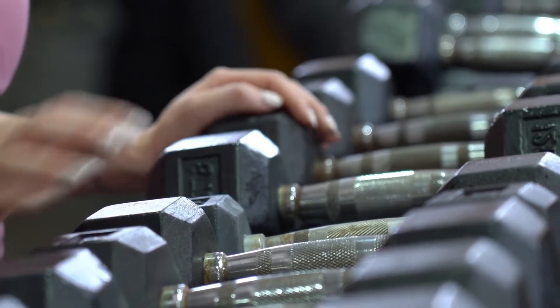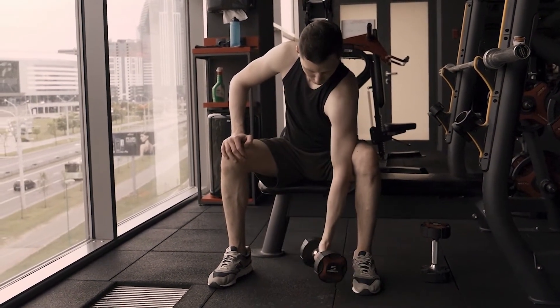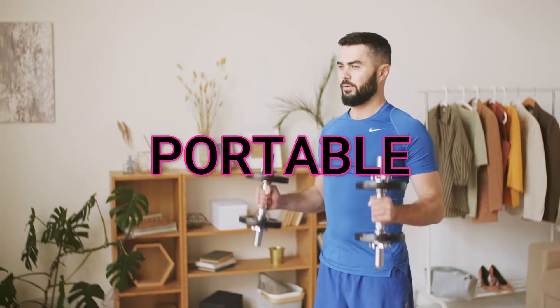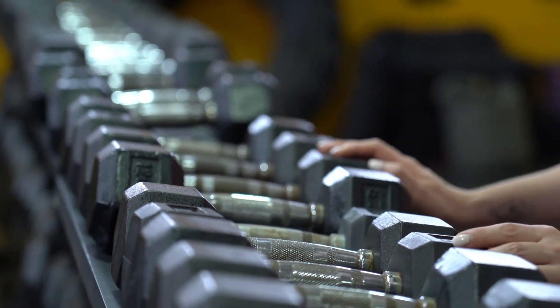You may not know this, but dumbbells are perhaps the most versatile piece of equipment in the gym. They have multiple functionalities and can be just as effective as other equipment and machines. They're effective, efficient, cheap, and portable, which means you can pretty much use them in any open space you can find. So let's take a look at one really great dumbbell-only fitness program.